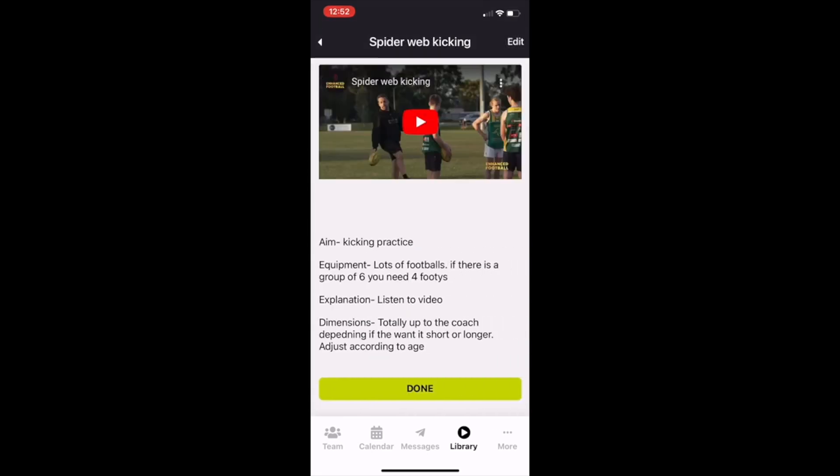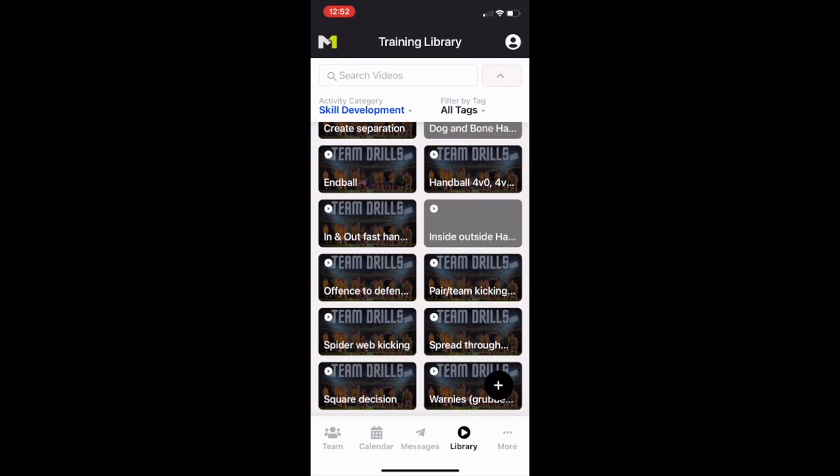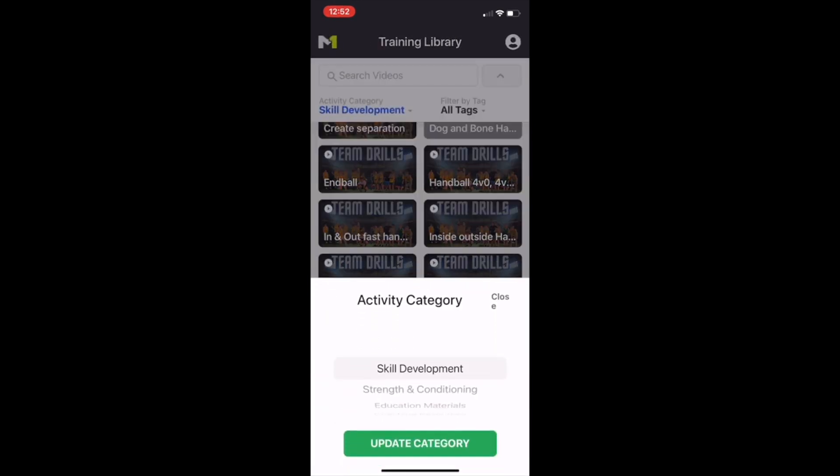So there's all the drills there — drills will be constantly updated, and you can even update the drills yourself and enter your own. There's another version there, the spider web kicking. Once you go out of there you're going to click on the Activity category.